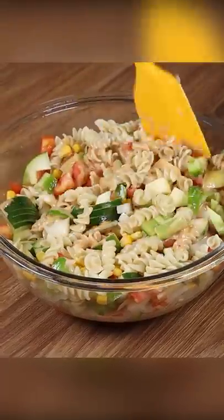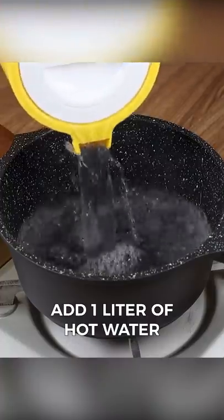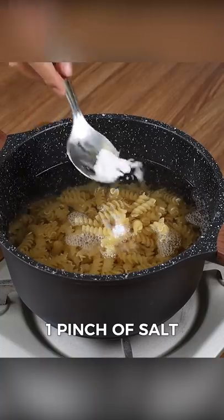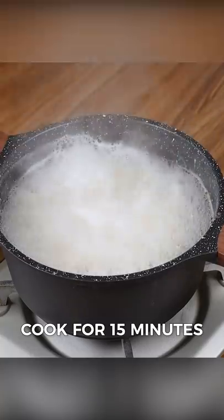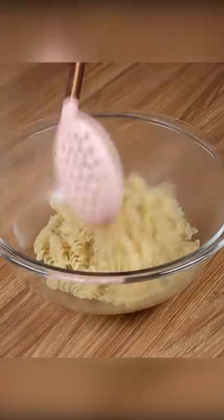I cooked pasta like this, and everyone was so impressed. In a pot, add one liter of hot water, nine ounces of pasta, one pinch of salt, and let them cook for 15 minutes. Then drain the water and put all the pasta in a large bowl.